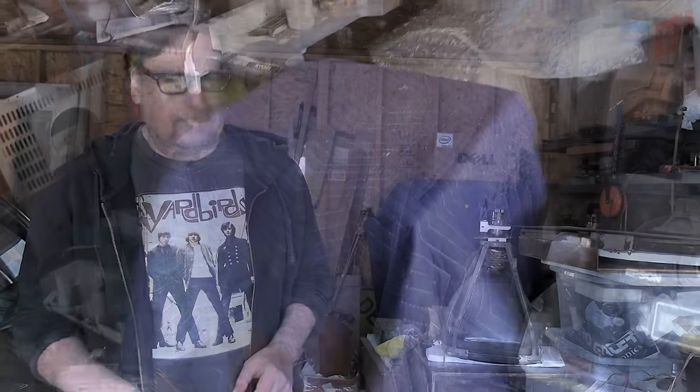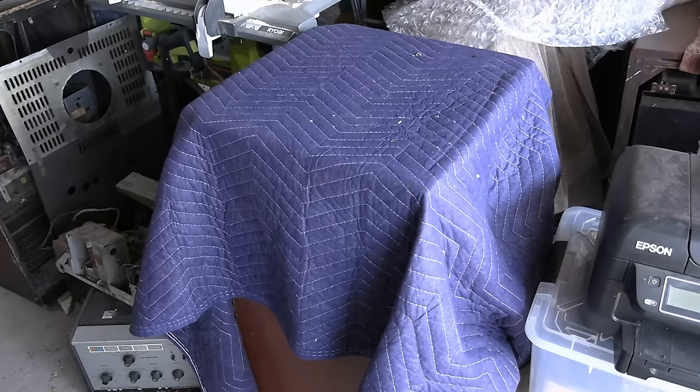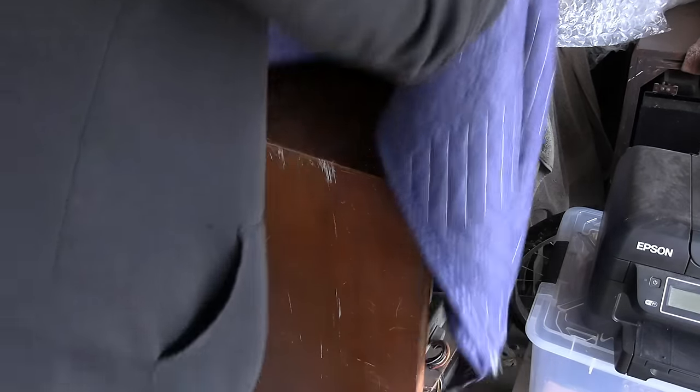Assuming you've found a good candidate — a late 40s, early 50s set with a good picture tube and no obvious signs of trouble — you need to get it home. So how do you transport a TV, especially one of this size?